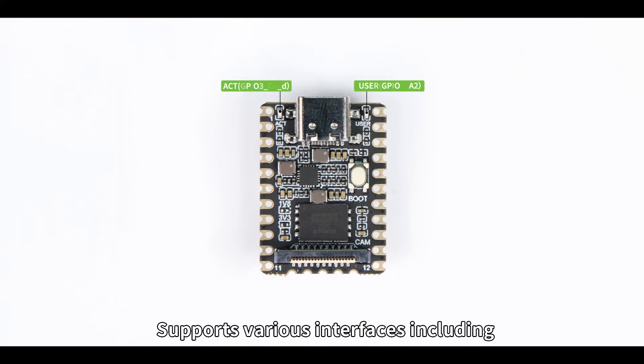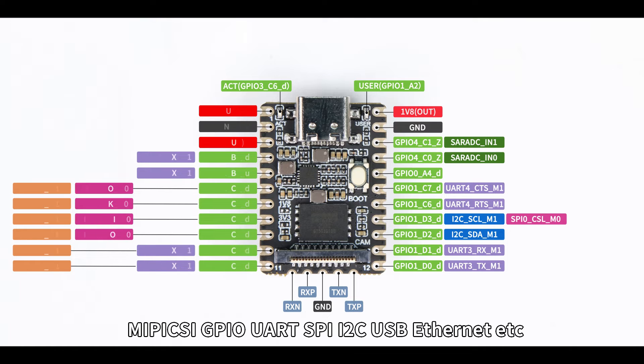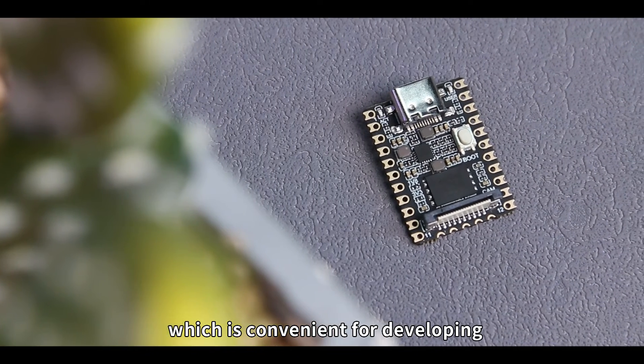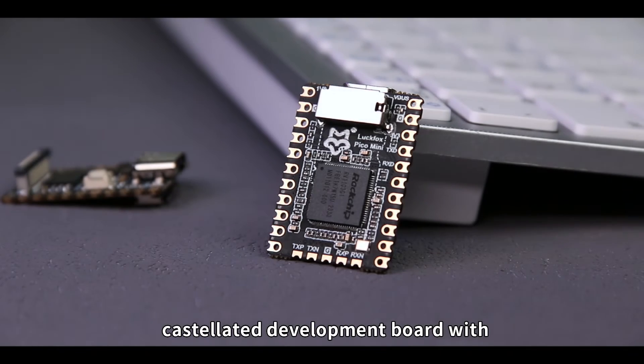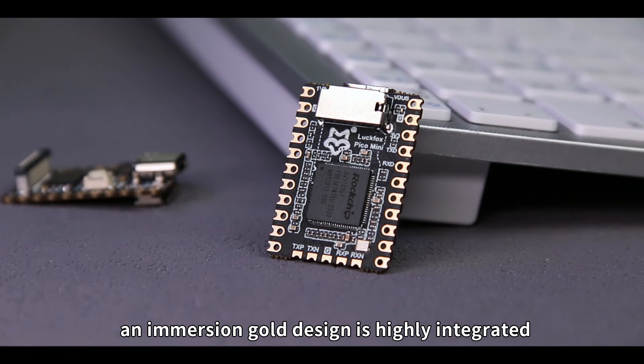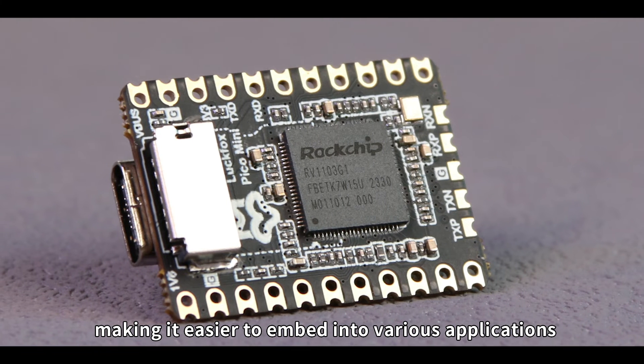It supports various interfaces including MIPI CSI, GPIO, UART, SPI, I2C, USB, Ethernet, etc., which is convenient for developing and debugging your projects. Moreover, this compact castellated development board with an immersion gold design is highly integrated, making it easier to embed into various applications.